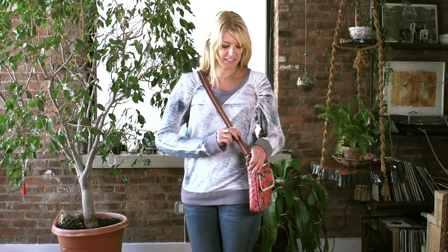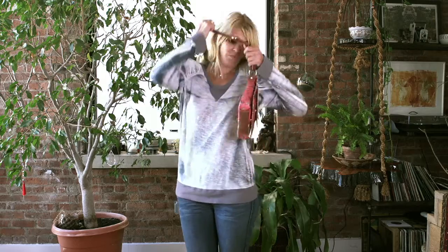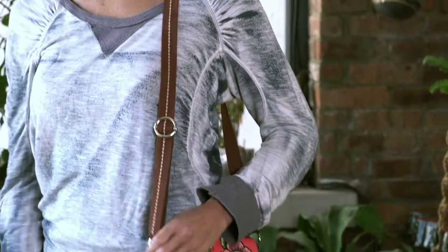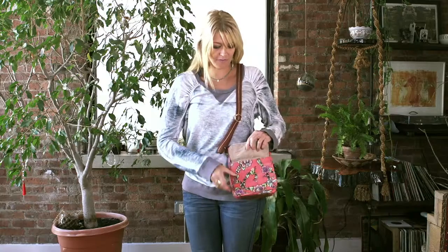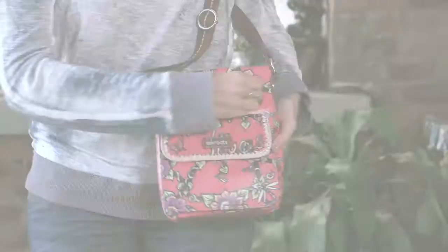Hi, I'm Jill, and this is the Sackroots Small Flap Messenger. It has an adjustable canvas strap, so you can wear it as a crossbody or over the shoulder. Tons of functions — it has a front flap pocket, as well as a front zipper pocket.